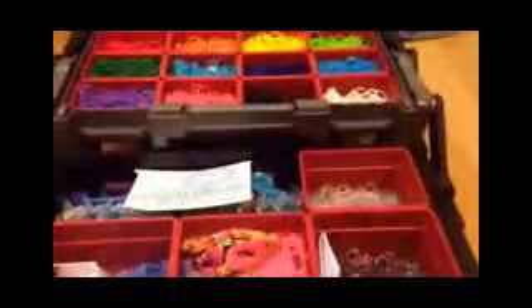So that's pretty much it for this tutorial about my organizer. Thank you all for watching, and I will see you guys soon. Thanks for watching. Bye!